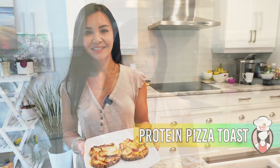Hey there food enthusiasts, welcome back to Neri's Kitchen, the channel where I bring you delicious and healthy recipes made simple. I'm your host Neri and today I have a fantastic recipe that's packed with protein, low in carbs and incredibly easy to prepare. Get ready for a mouth-watering twist on classic protein pizza toast.